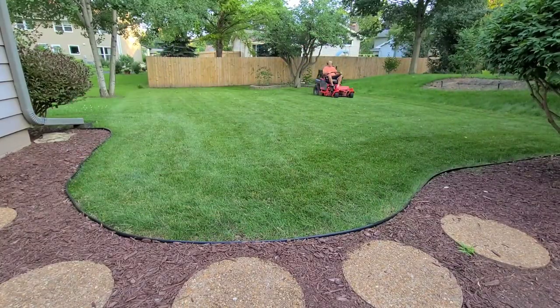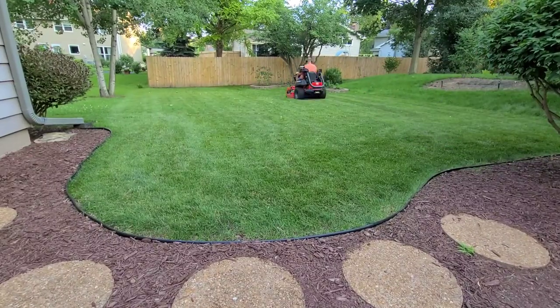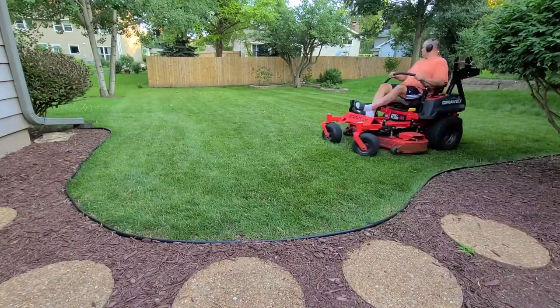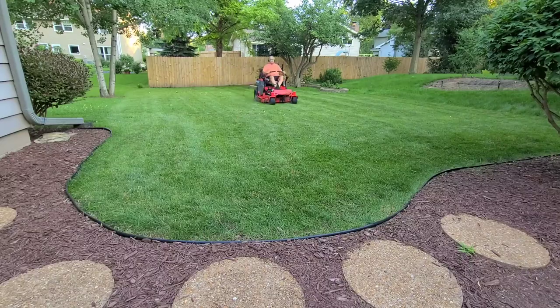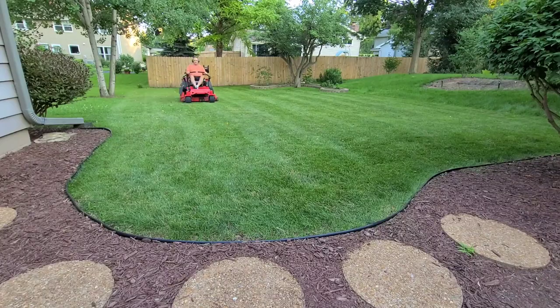With a manual reel mower, I tend to get wavy tire markings and stragglers left behind. At the end of the day, the traditional lawn mower does the job in one twelfth of the time and leaves very few stragglers.